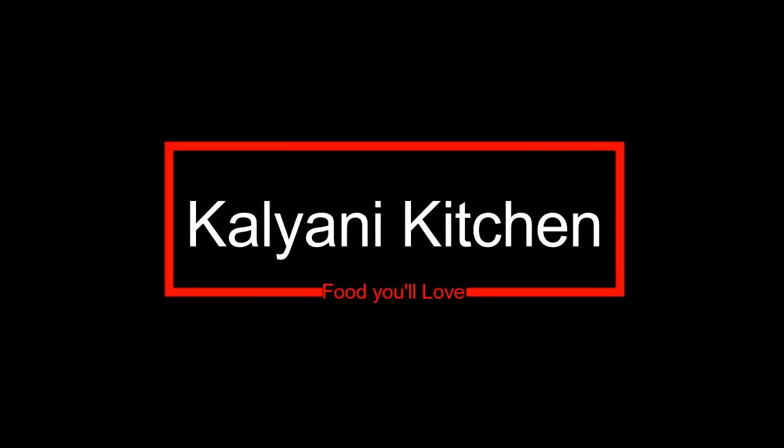Hi guys! Welcome to Kalyani Kitchen. I am Arjana. If you are interested in this recipe, subscribe to the channel and click on the bell icon for regular video notifications.